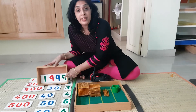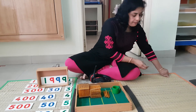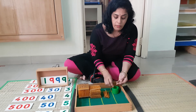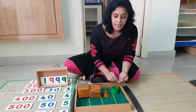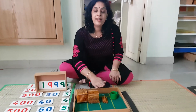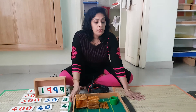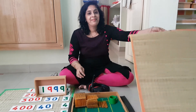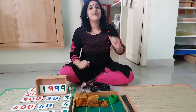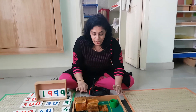And the last one is 9 units. Let me bring all the units and count: 1, 2, 3, 4, 5, 6, 7, 8, 9. So I brought 1,999. Do you notice something, children? We finished all the quantities that were on this mat — the mat is now empty. All the quantity has come here on this tray.